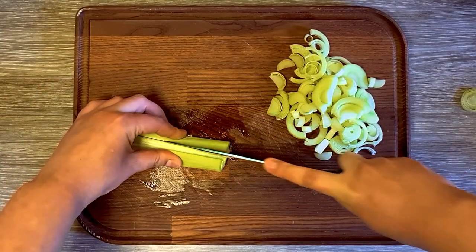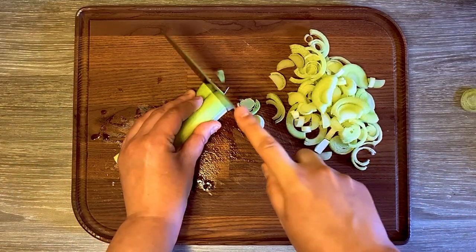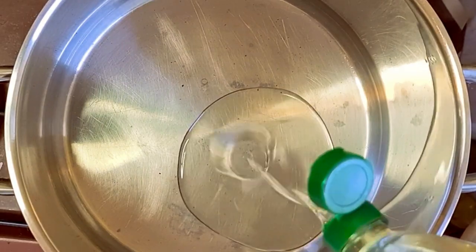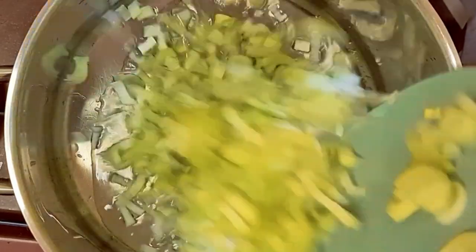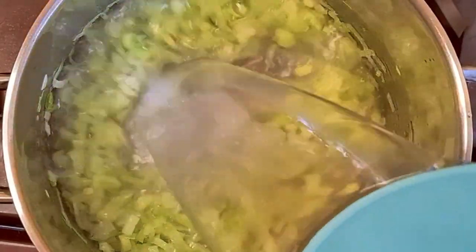I started by cutting the leeks in half, then I sliced them. In a big pot, I added some oil and the leeks. I cooked them until they were soft, then I added two liters of water.